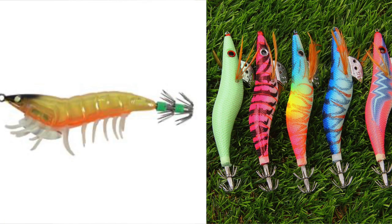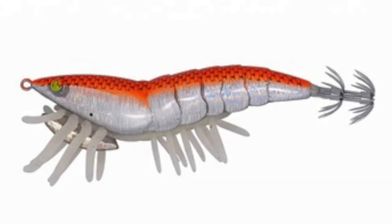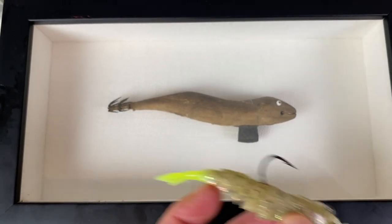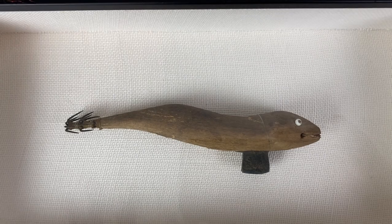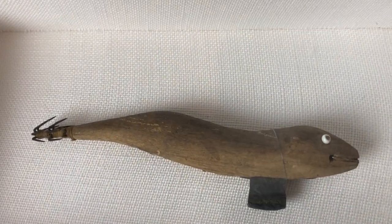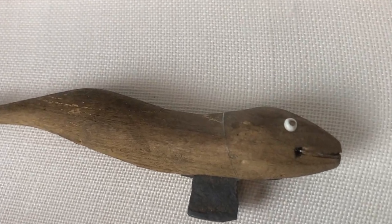They're not handmade like this anymore — now they're all mass-produced. But how cool is this thing? They come in a couple different patterns. Some could say this is actually a shrimp — you can see how that could be defined as a shrimp — and some say it's a little bait fish. Either way, this thing works just with this kind of pattern, jigging up and down to catch squid. How awesome is that thing?